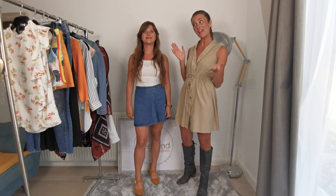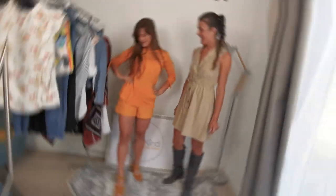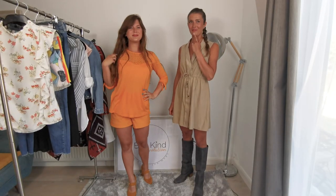Hi guys, it's Esther and Max! In today's episode we're going to show you how to match patterns and colors using our favorite clothes from the charity shop. So let's show you our first style.